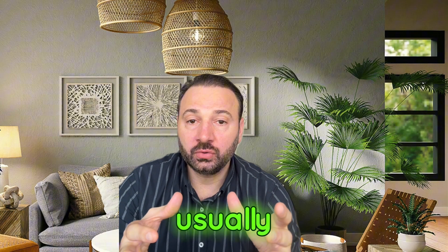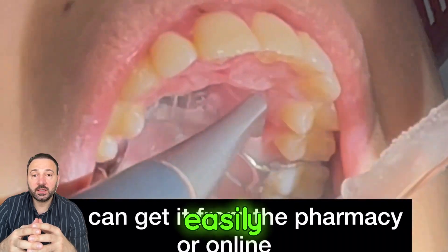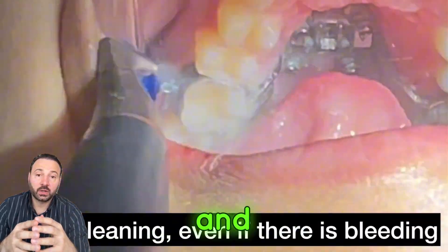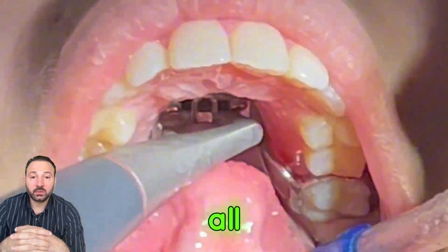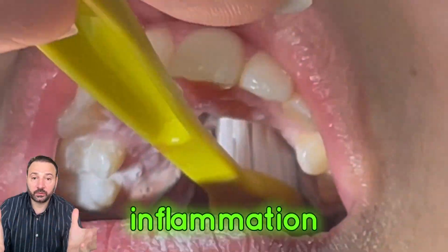Is it going to disturb eating? Not really, but during expansion the occlusion changes and the bite shifts, so you may notice some difference with chewing. An important consideration is cleaning — food can easily get stuck between the expander and the palate, so it's crucial to use a water flosser, brushing, and all types of oral hygiene including mouth washing to avoid any inflammation.